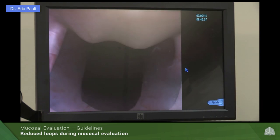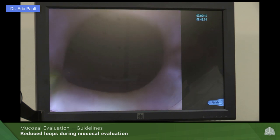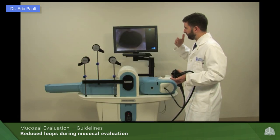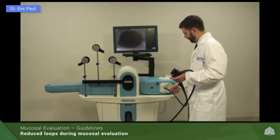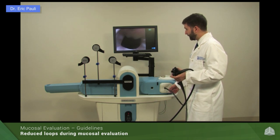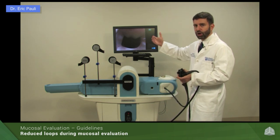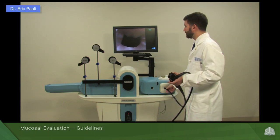We'll start our scope withdrawal — I'm going to keep my hand on the insertion tube as I do this. If we have a loop and it reduces quickly, we will see the colon fall back very fast. If that happens as you're reducing the scope, take your insertion tube and simply move forward a small amount — that will hopefully keep that loop from reducing substantially and prevent you from losing a large distance of advancement and incompletely evaluating a large segment of the colon.